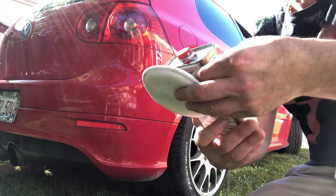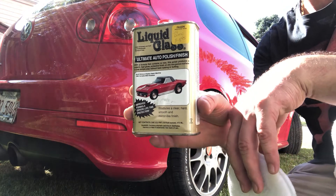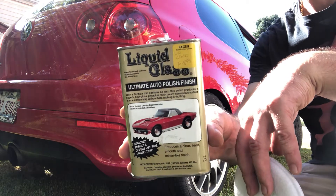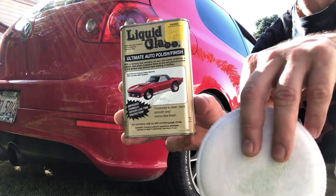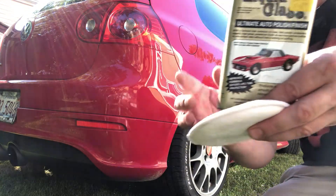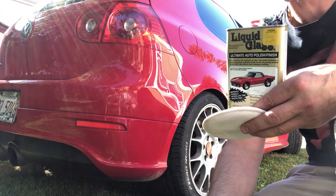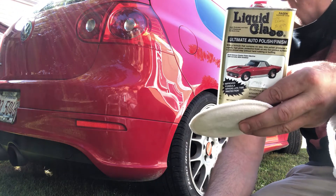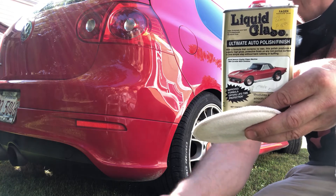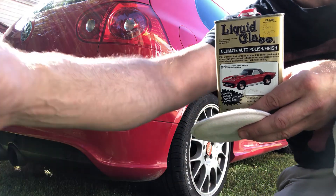There's the product — liquid glass. How to polish? Really simple and easy. It costs 20 bucks with tax, and it's worth it. You can use it for years, there's so much product. You can buy it at Fagan's shop, or maybe online too. Check it out and try it, it's worth the money. Thank you, I hope you enjoyed the video. God bless you all.